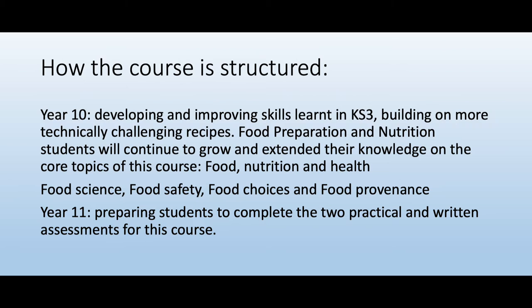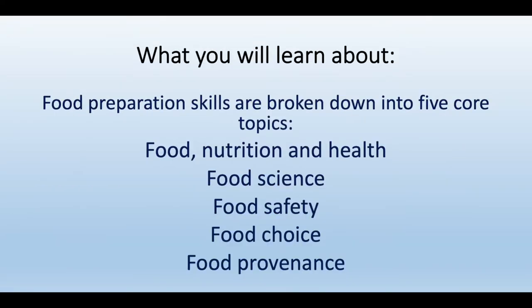Food Preparation and Nutrition students will continue to grow and extend their knowledge on the core topics of this course, which are Food Nutrition and Health, Food Science, Food Safety, Food Choices, and Food Provenance.